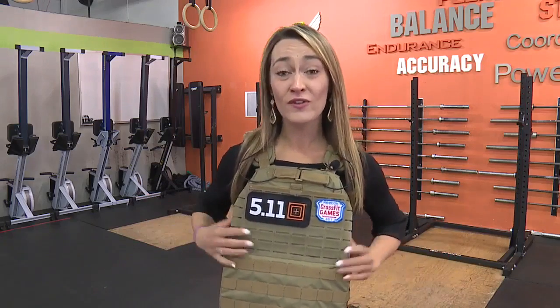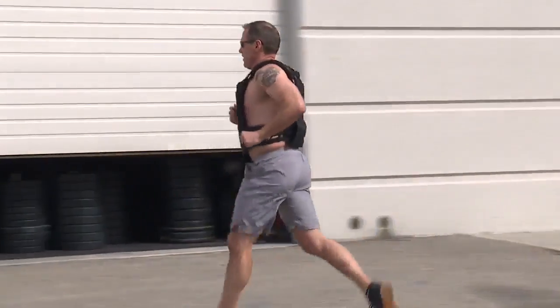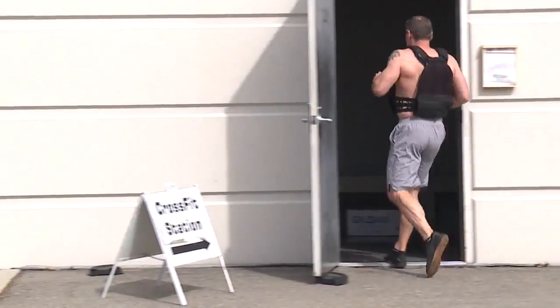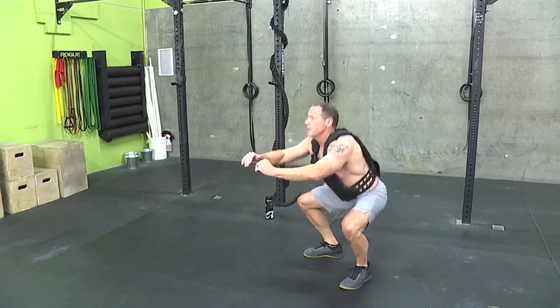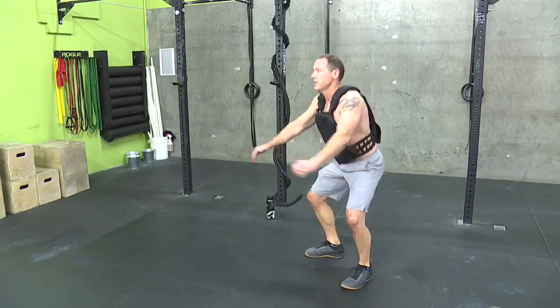Wearing a 20-pound vest, just like this one, is prescribed during the entire workout. Gabriel says it consists of a one-mile run, 100 pull-ups, 200 push-ups, 300 squats, then another one-mile run.